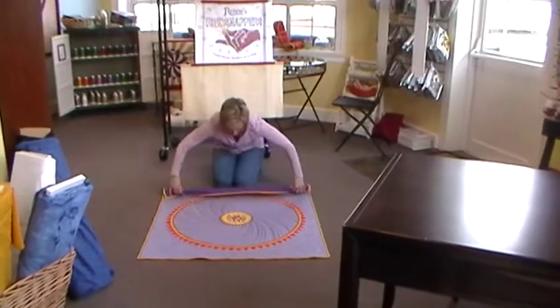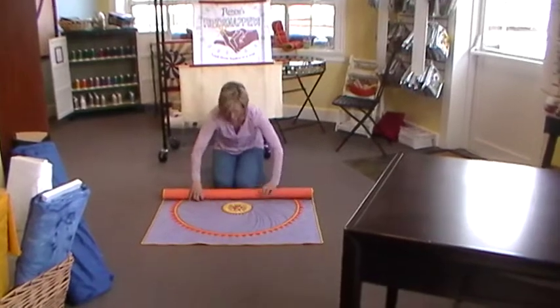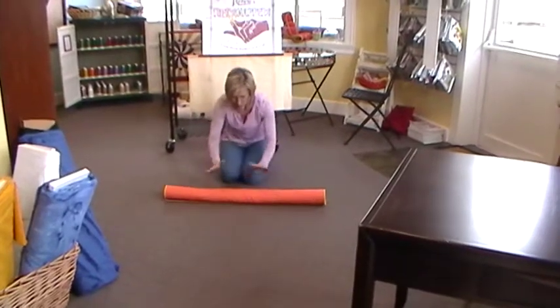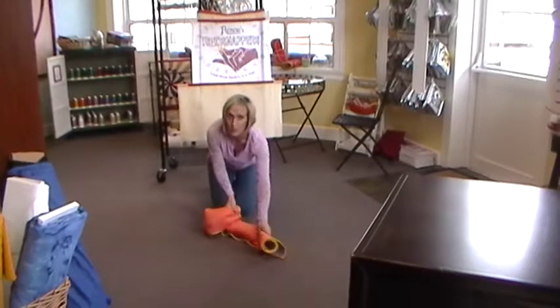Then I roll it up in a roll, and I don't do this roll too tight. If it's really tight it makes it hard to spiral it like I'll show you in just a minute. Now it's rolled, and then I spiral it like a spring.